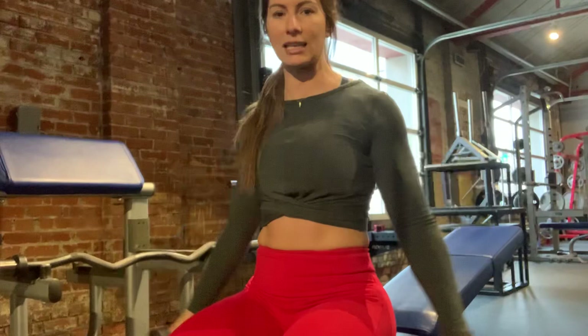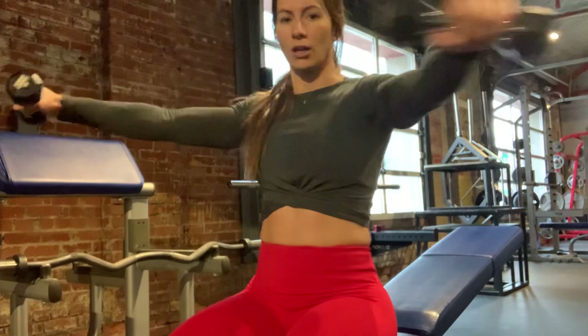It creates a pump — yes, in the bicep — but also in all these accessory muscles: my shoulder, my chest, my back. You can apply this iso pump to raises too. I'm raising, I'm raising, I get fatigued, I'm almost out of steam, I hold, and I go forward and back. Again, creating that additional opportunity to break down the muscle tissue and create really good, dense shape.